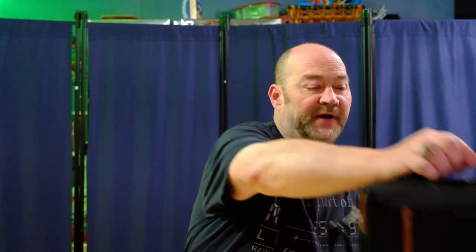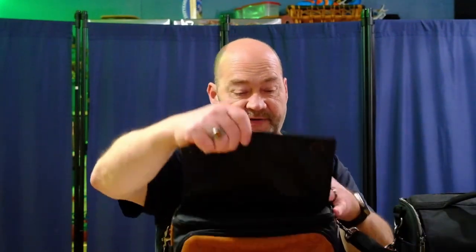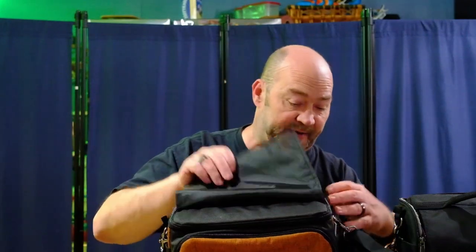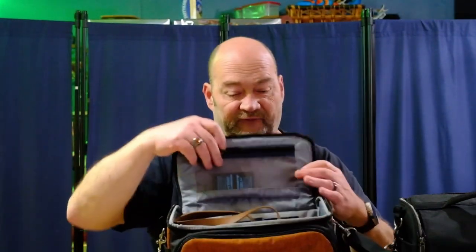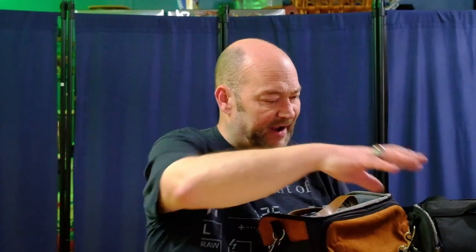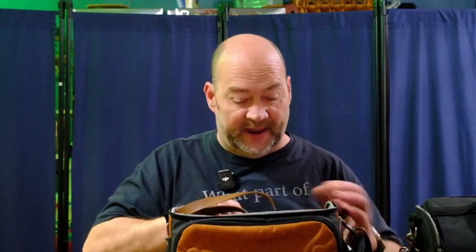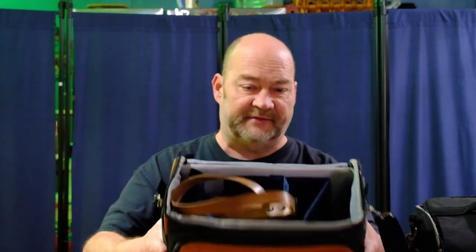Now on the new generation, they still have the opening at the top but they reversed it. So now you flip this flap back and then you unzip the top the opposite way, and now it flips back towards you — it still gives you ready access to everything in your bag. I kind of like the flap on the original version a little bit better just because you have a little bit of privacy when you have your stuff out so people can't see what you have. And in this bag it has the same kind of divider system.